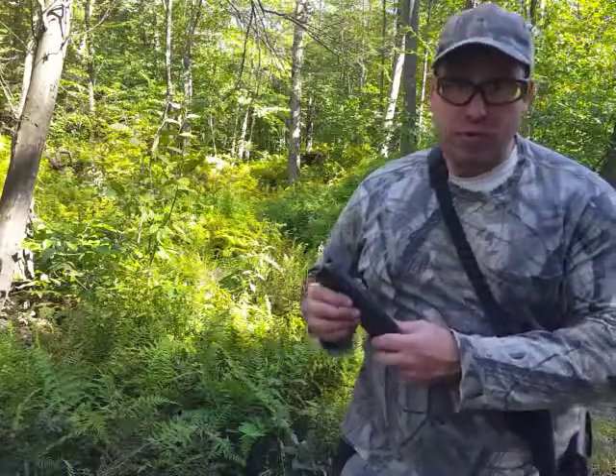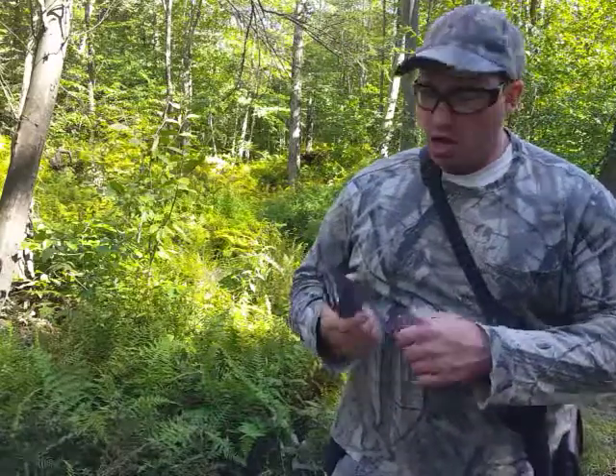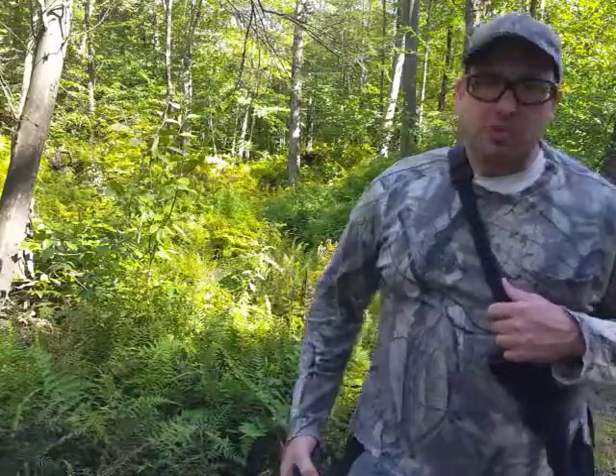Get rid of that grommet unless you anticipate moving to a state where you're limited to ten rounds. You don't want to get stuck in the middle of your exercises. If you guys liked this video give it a thumbs up, share it, subscribe to the channel, and I'll see you guys next time.